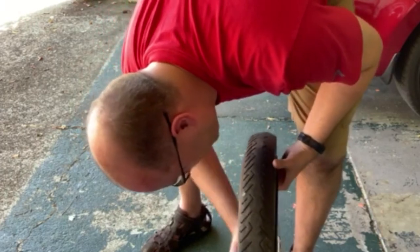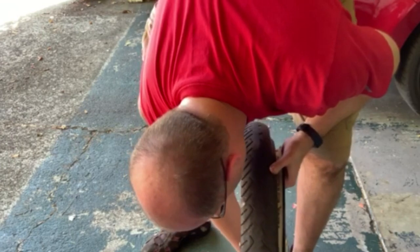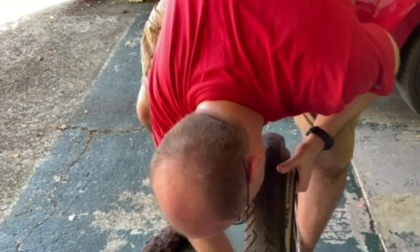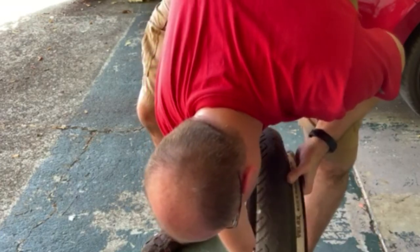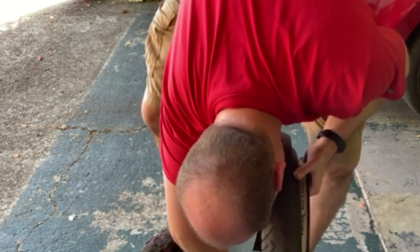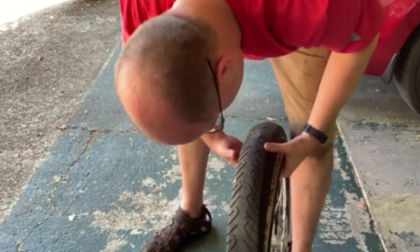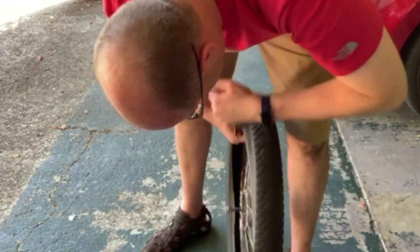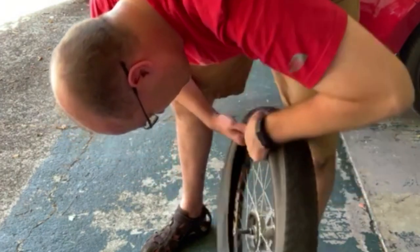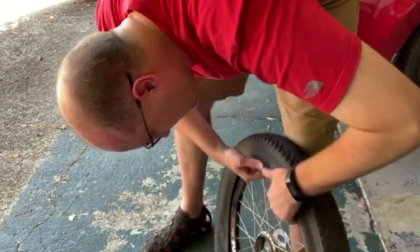If you put a new tube in, inflate it, and it immediately goes flat — that's annoying, not like it's ever happened to me. Anyway, I'm going to take a quick look inside this thing and make sure it's clean. I'm also going to realign the liner because I noticed it's not straight in there, which isn't going to help. I'll take a quick look and see if I can spot anything that looks like an offender.